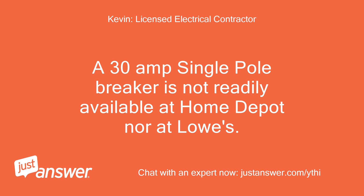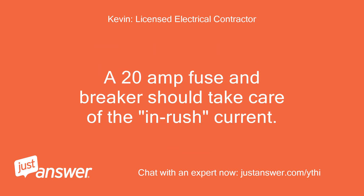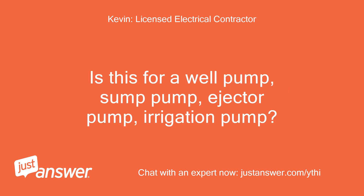A 30 amp single pole breaker is not readily available at Home Depot or Lowe's — this type of breaker would need to be purchased at your local electrical supply store. If the pump requires a 30 amp breaker due to the inrush current, then the three wires — hot, neutral, and ground — need to be sized as 10 AWG. A 20 amp fuse and breaker should take care of the inrush current, so I suggest trying the 20 amp first. What is the application for this pump — is this a well pump, sump pump, ejector pump, or irrigation pump?